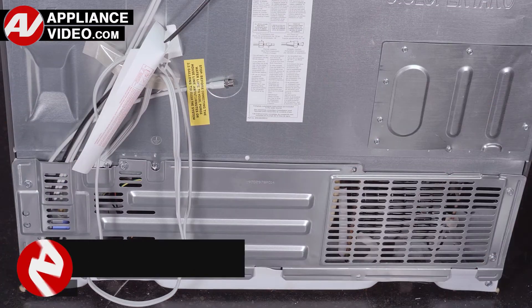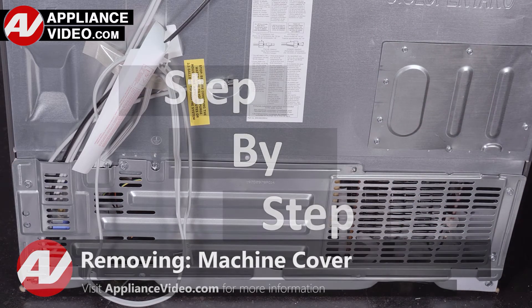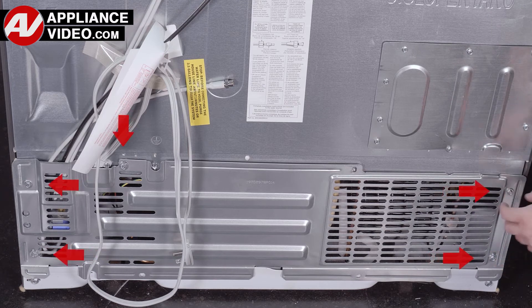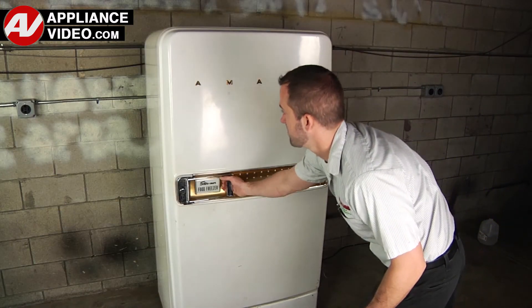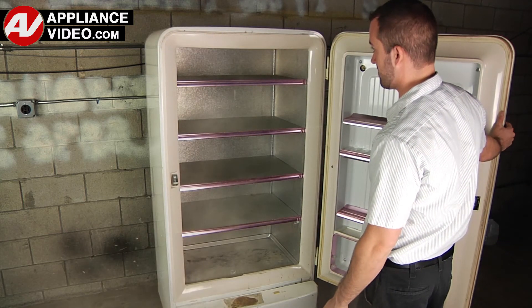Now click on the link below to view this repair video. ApplianceVideo.com guides you step-by-step, giving you the confidence to avoid recalls and callbacks, also saving time on repairs. Whether you're up against an uncommon repair or the latest appliance on the market, our videos have been created with you in mind.